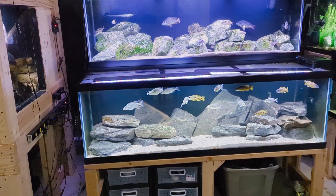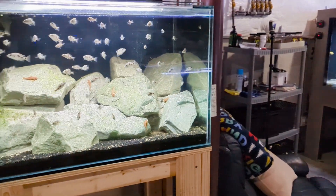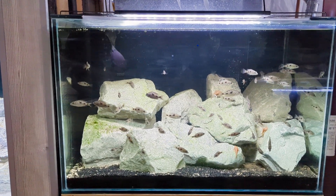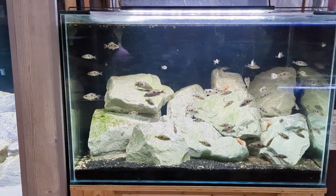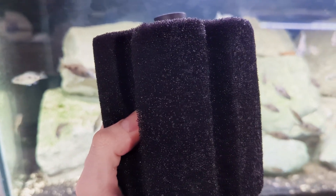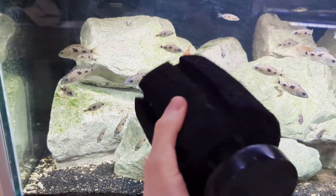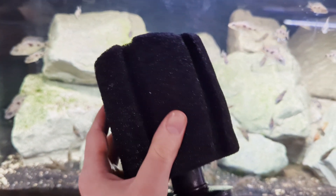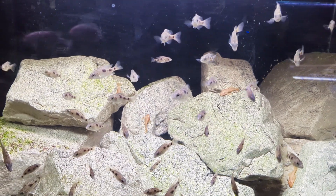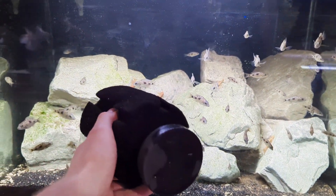For smaller aquariums — 40 gallons and below, including 40 breeders — I use strictly sponge filters. Look at this 40-gallon tank: this sponge has a huge amount of surface area for beneficial bacteria to form, and it also provides decent mechanical filtration. It's not as good as a power filter, but look at this tank — there's some particulate in the water column, but not as much as you'd expect given how heavily stocked it is. Sponge filters actually do a decent job of polishing your water.